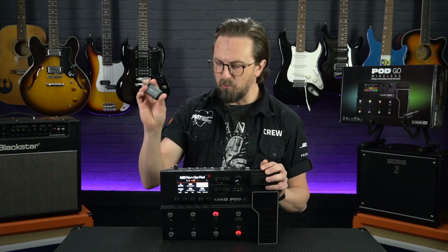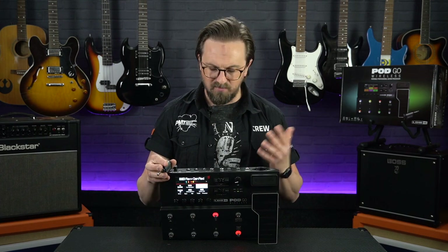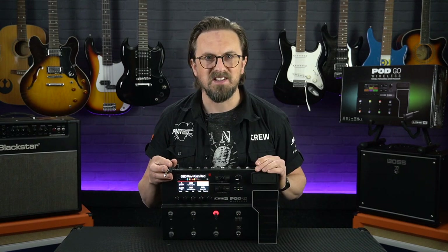Line 6 have been a little bit vague when it comes to speccing out the performance of that wireless system — things like range and how it deals with different environments and possible interference. So in this video we're going to be putting it through its paces.